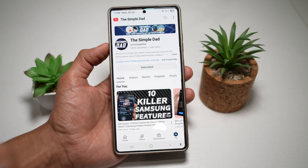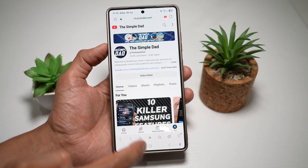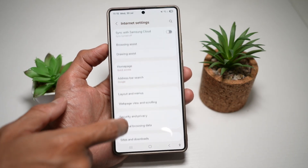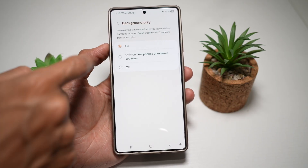So here we'll go ahead and open up the Samsung internet browser. We'll go ahead and navigate to youtube.com. Next, we'll go ahead and tap on the three lines here at the bottom right, then tap on settings. Now you want to go ahead and scroll down and find useful features. And here tap on background play, and make sure this is turned on.